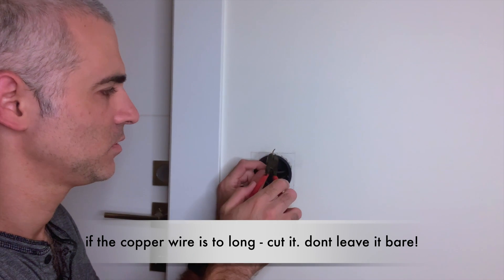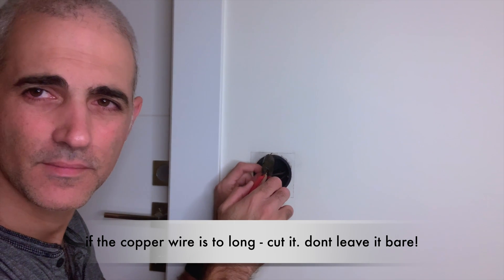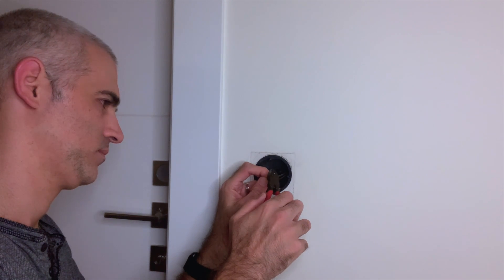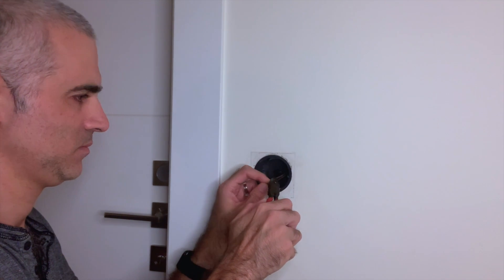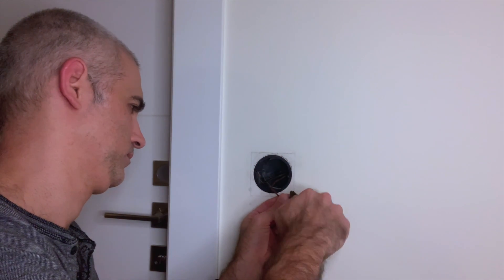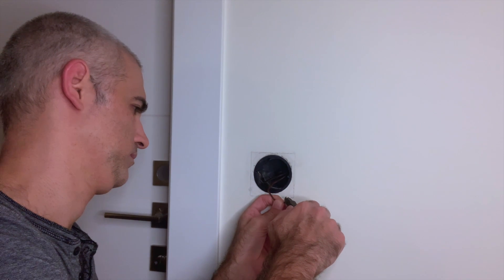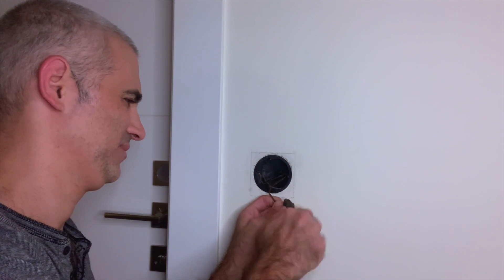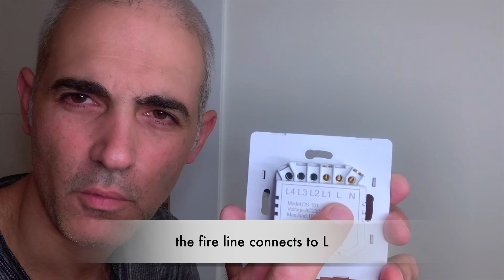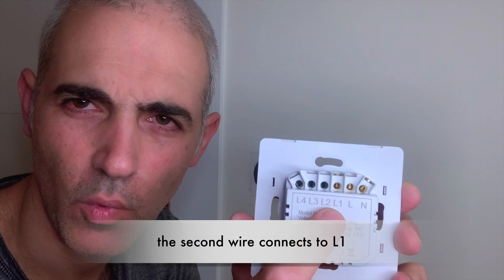If the wire is too long, cut it so it will be short. The live/fire line goes to L and the other one goes to L1.